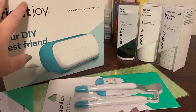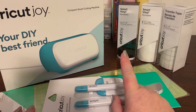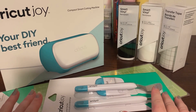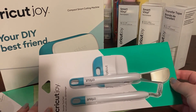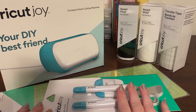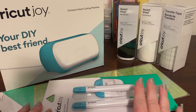So I did the machine as one transaction and then a separate transaction for supplies — $48.80 for black vinyl, white vinyl, transfer tape and mat, which I've since found out I might not need if I use the smart vinyl, and a small packet of tools. I saved $10 with my birthday voucher and 30% off, saving $25.20 on that transaction.